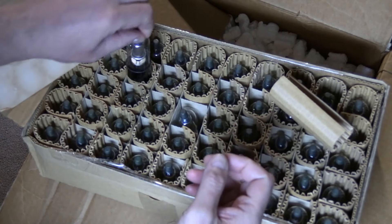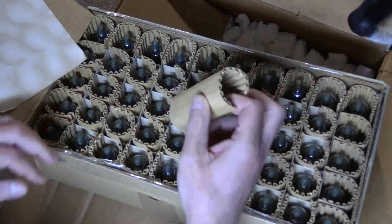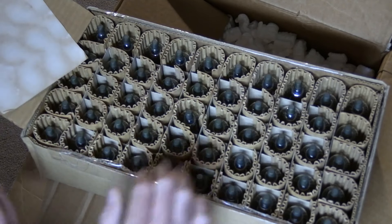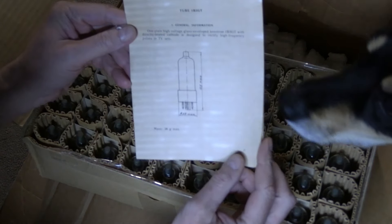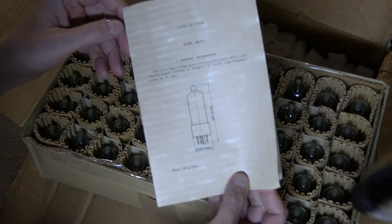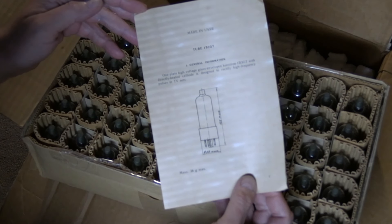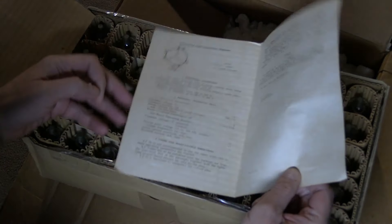I've used Russian tubes in the past, but I'm used to ones that had Cyrillic writing on them. They work fine — I got some 6SL7s, 12SL7 equivalents, and they worked okay. So we'll be trying these out. I wonder when these were made. Made in USSR — 1B3 GT. One plate high voltage glass envelope. Kenetron. 1B3 GT.